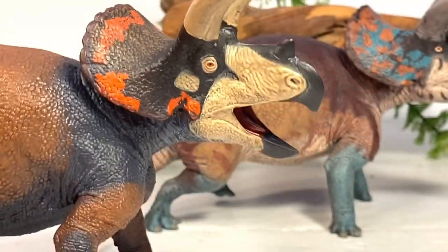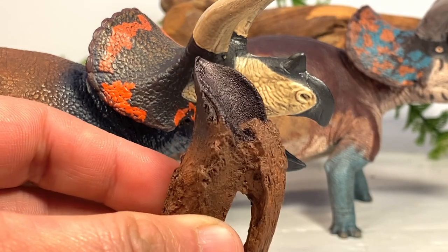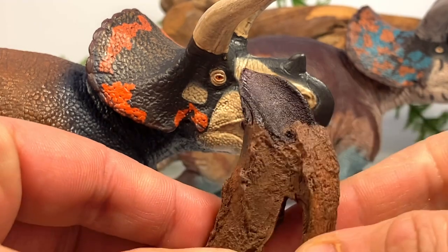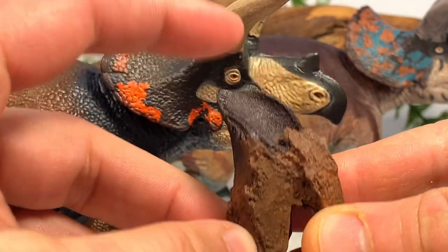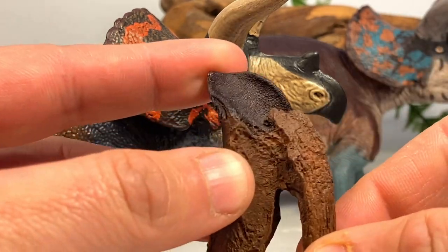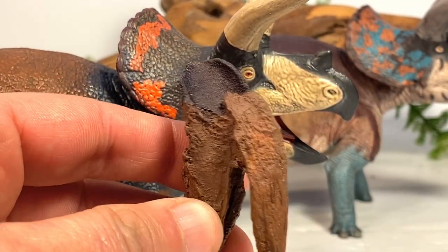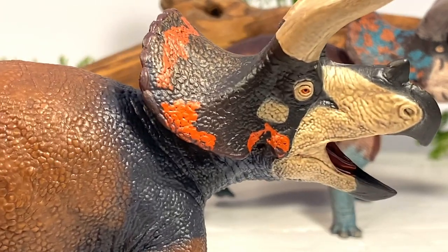Speaking of Triceratops teeth, I have a cast of one right here — and this is what a Triceratops tooth looks like. This is actually the whole root; only this much of it would be sticking out of the gum line. There are indentations where another tooth would be seated, and as this tooth wore out it would push out and another tooth would be there to replace it, so it could keep grinding its food.